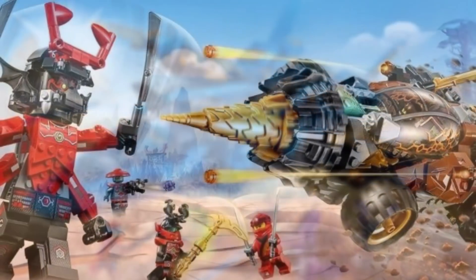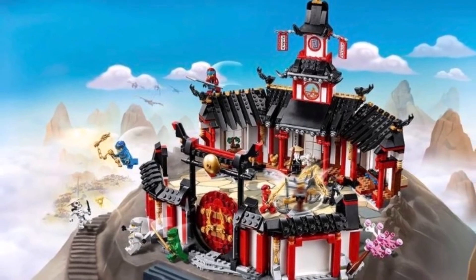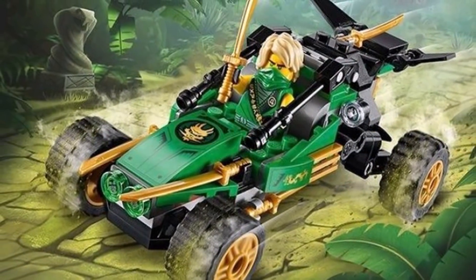As an older member of the Ninjago community myself, I can respect Legacy's decision to remake older sets, and I find myself collecting a lot of them because, in my opinion, a lot of them are really cool and bring back that nostalgia factor that is so powerful in today's modern era.